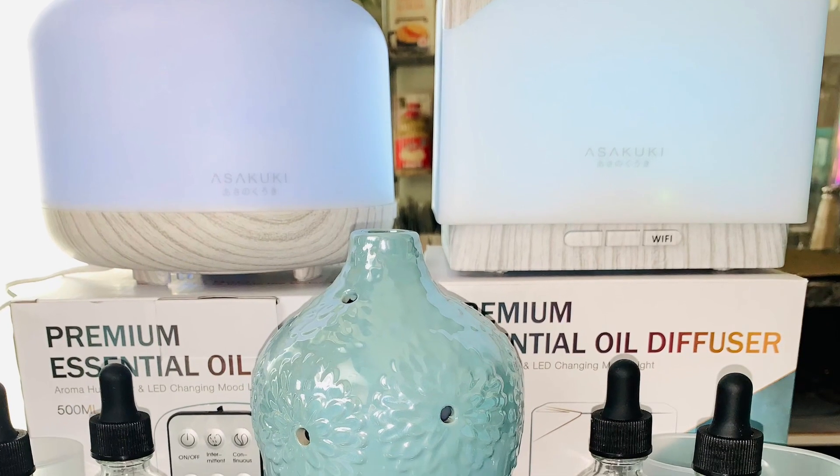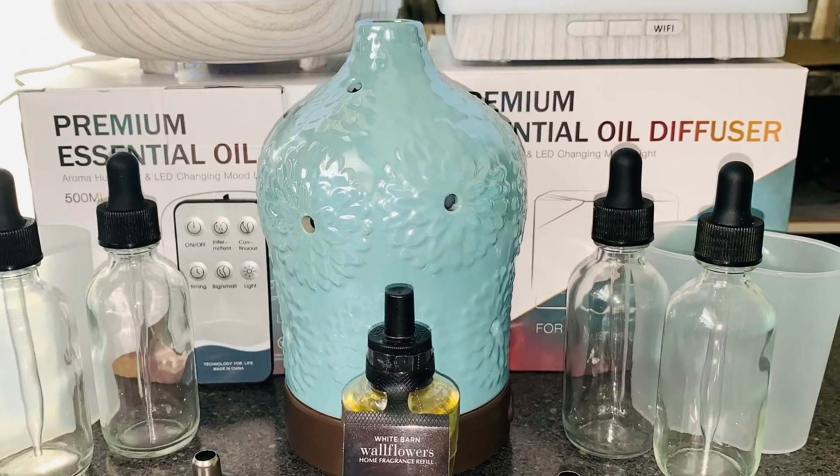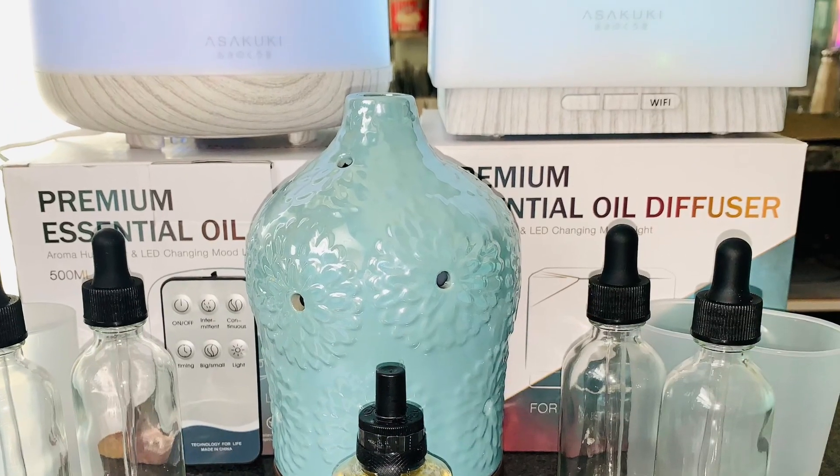Hey y'all, I'm Cat and I'm back with an updated video on that wallflower TikTok hack — I hate it. But no worries, because I came up with my own, and you can still use your wallflowers and your house is guaranteed to smell good. So stay tuned and I'll show you what I did.